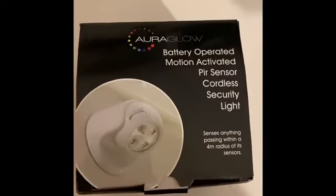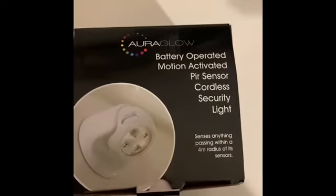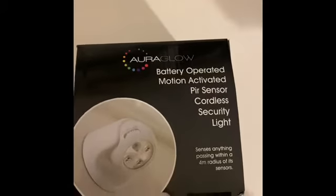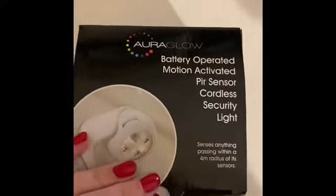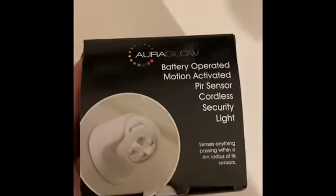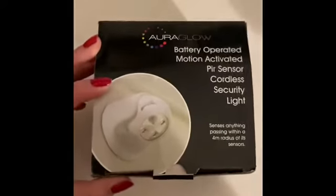Hello everyone, today I'm going to be doing a review on the AuraGlow battery operated motion activated sensor cordless security light. This was bought on the website Powerbeam and I'm going to take you through a step-by-step guide of how to set it up and how it works.